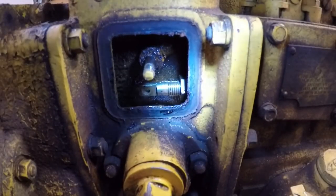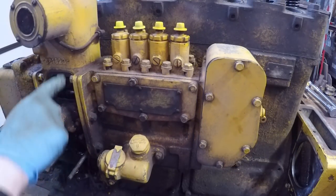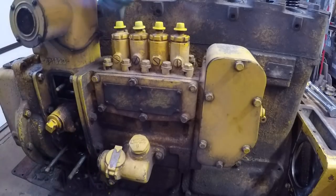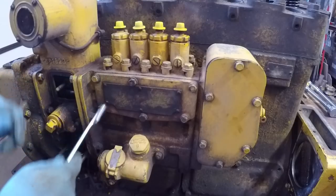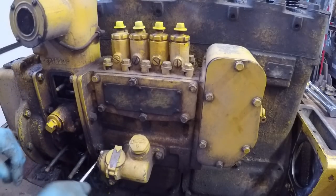Got seven fasteners that attach this pump to the filter tower: one, two, three right here, number four is on the bottom, and then five, six, seven kind of hard to reach on the back side. Usually an extension with a swivel socket will get them just fine.